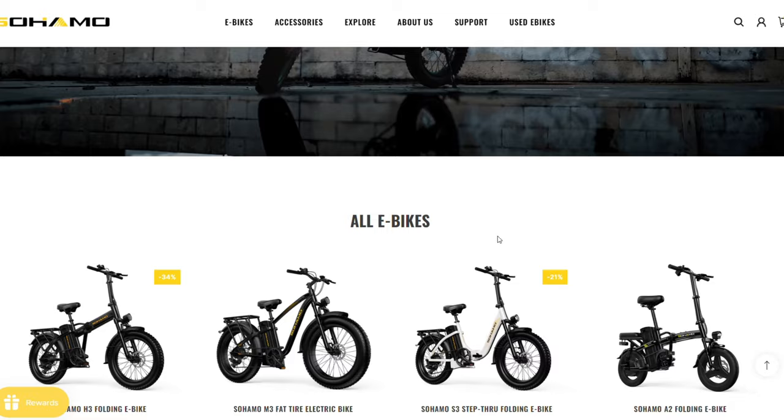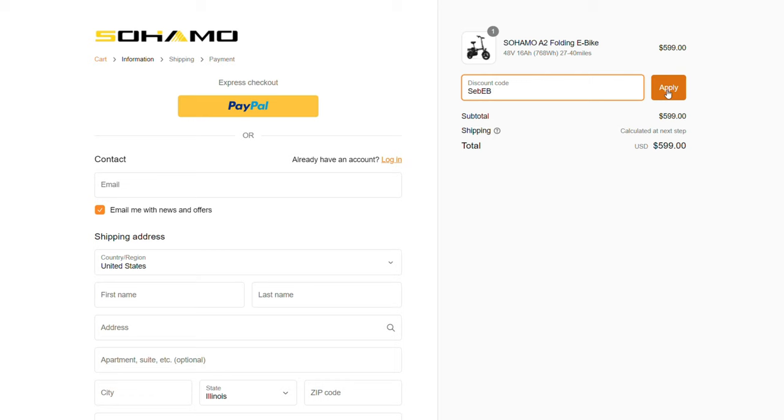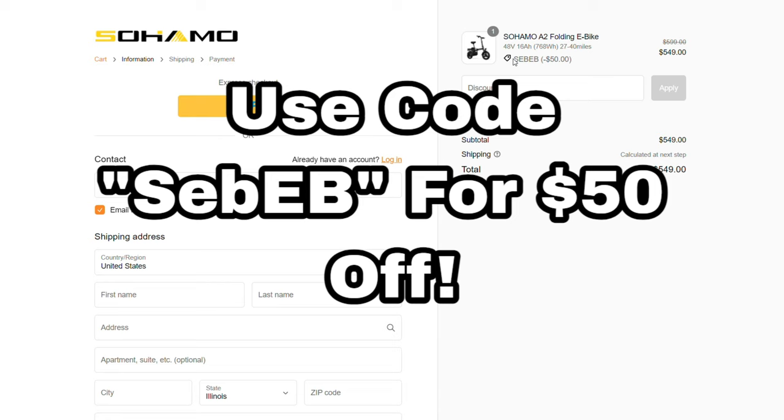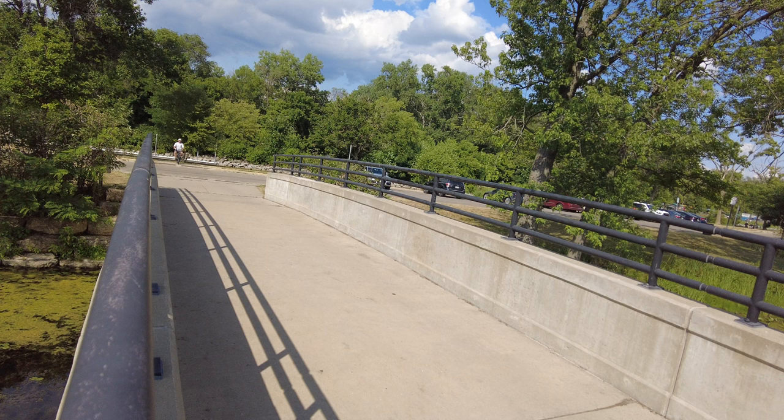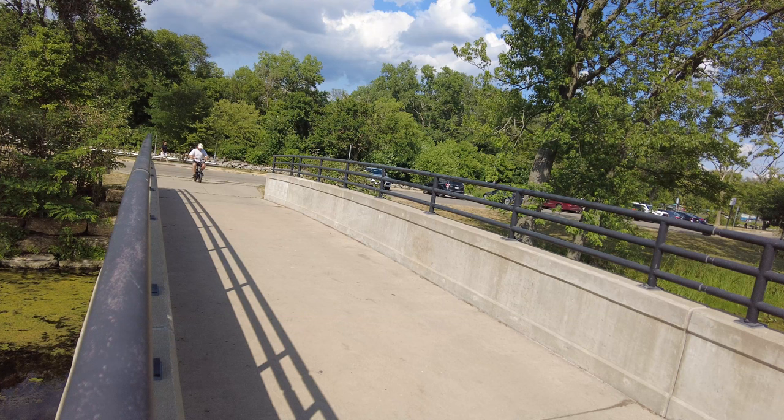This bike is really amazing and you can get the long range battery version for only $600. Sohama was able to provide me with a promo code for an additional $50 off your purchase — use code SEB-EB to get another $50 off right now. Thanks so much to Sohama for sending this e-bike to make the perfect extension to your sustainable energy lifestyle.